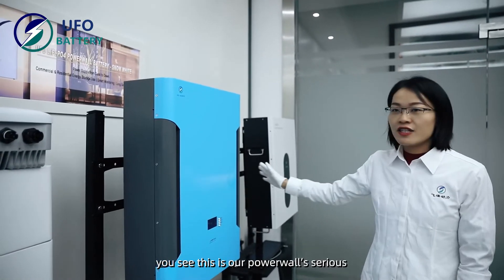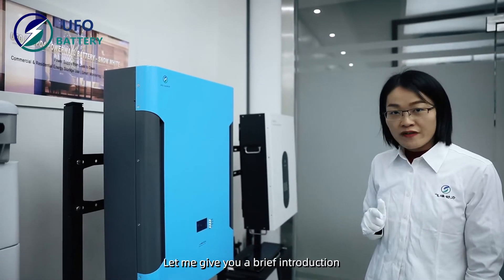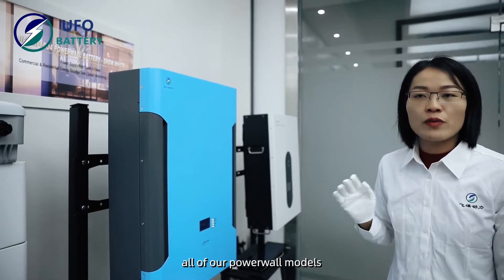This is our Powerwall series. Let me give you a brief introduction to all of our Powerwall models.